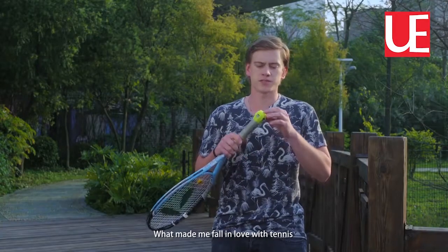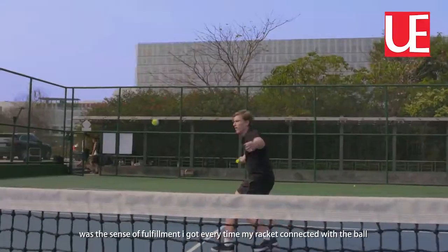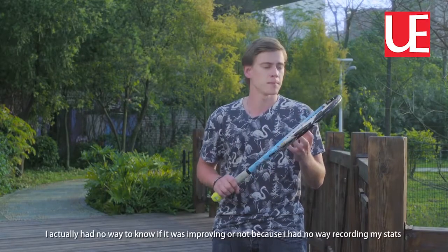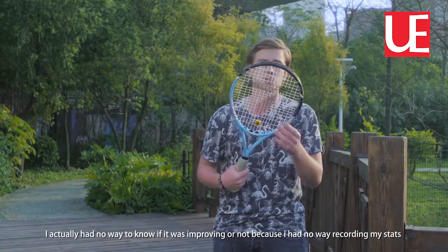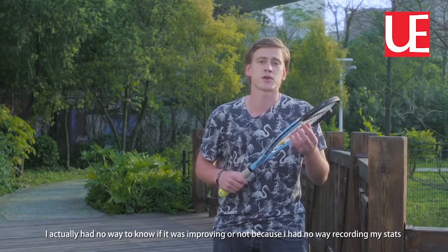What made me fall in love with tennis was a sense of fulfillment I got every time my racket was connecting with the ball. I felt like I was improving every time, better and better. But I had no way to check if I was improving or not, because I had no way to record my stats.